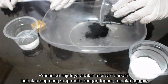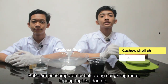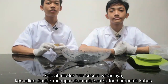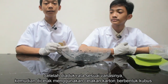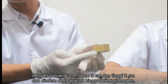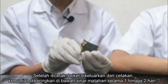The next process is mixing the cashew shell powder with tapioca flour and water according to each predetermined variation. After being mixed evenly, print using a cardboard mold in the shape of a cube with a length of 3 cm, a width of 3 cm, and a height of 2 cm. Press firmly until the briket are homogeneous.